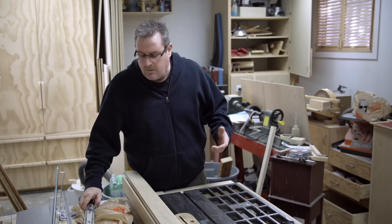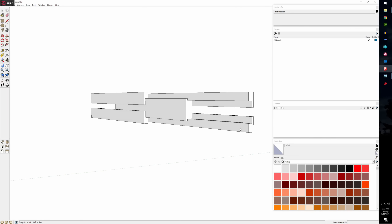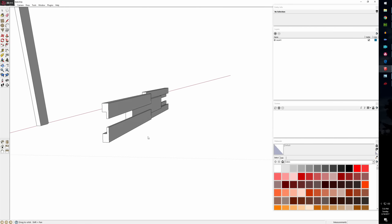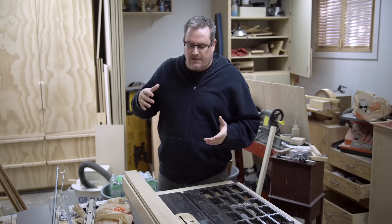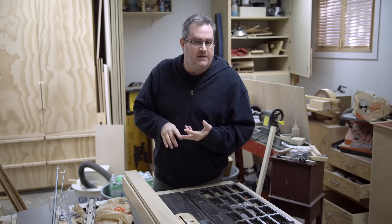I spent a little bit of time designing something in SketchUp. Of course, everything works in there and everything looks good. When you bring it out here to reality, maybe it doesn't work as well. I know there are some long-term durability issues, but I don't think they'll be that big of a problem.